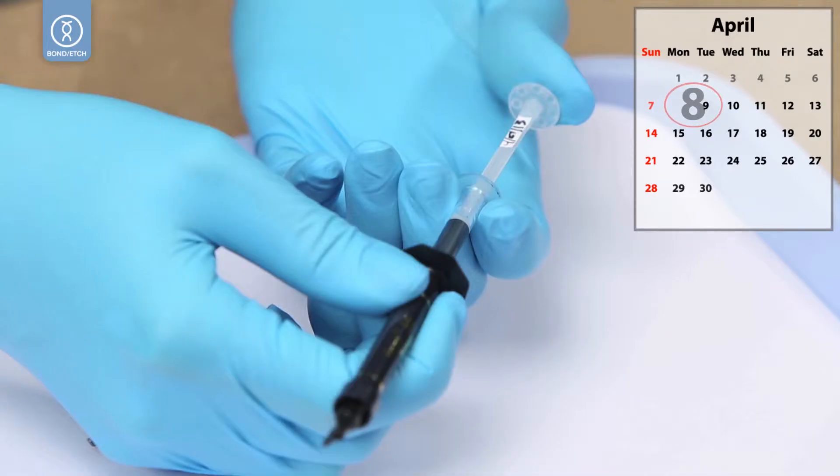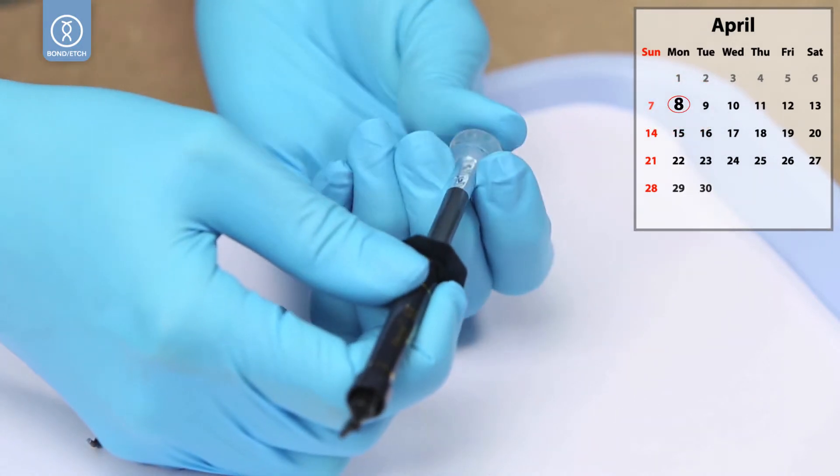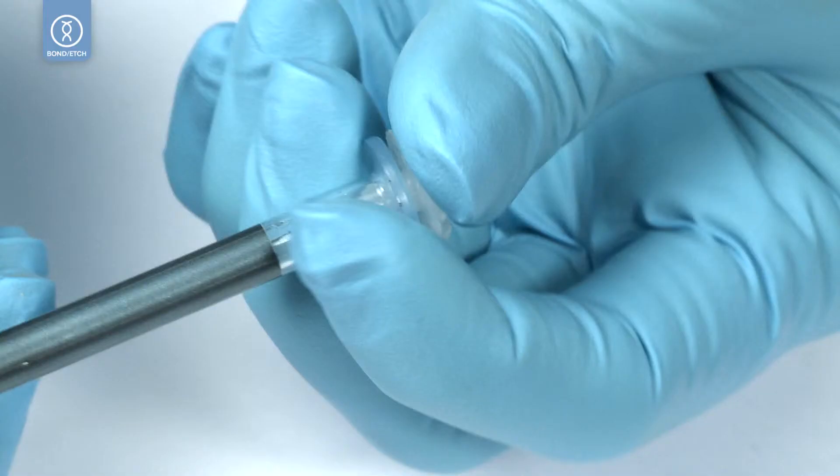To activate, quickly and forcefully press the dated white plunger inward while holding the middle light blue barrel. Verify that the plunger is flush with the middle barrel.